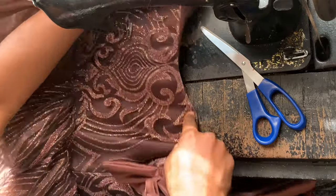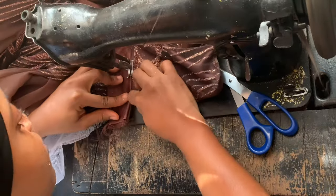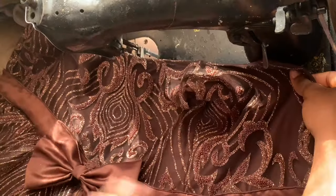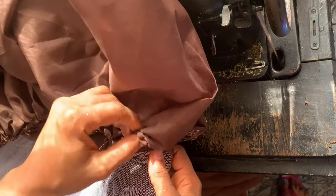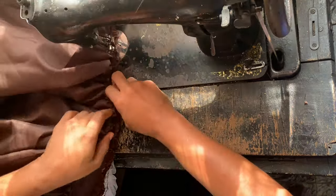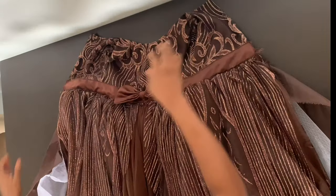I've already joined the bodice to the bottom gathered part of the dress. Now I sew the bow band to the bodice, making sure to sew at both the top and bottom of the band. Can you see how cute that bow looks? This is what the back of the dress looks like. Now it's time to insert the lining — I sew it to the seam allowance left after joining the bodice to the gathered pieces, so the lining covers that allowance and looks nice and neat on the wrong side.